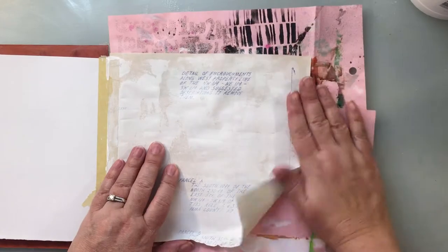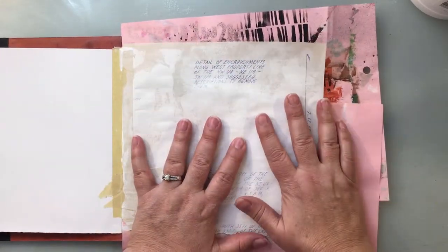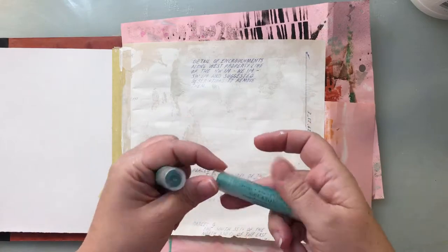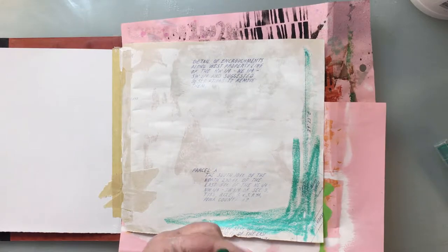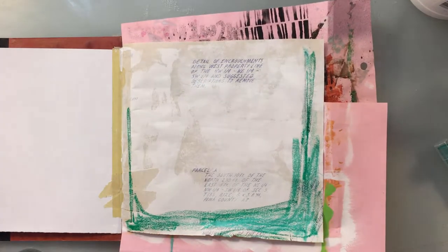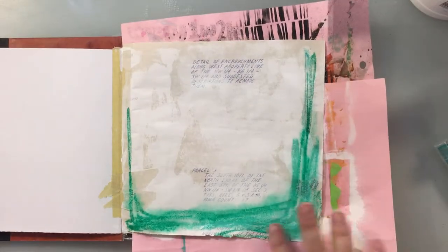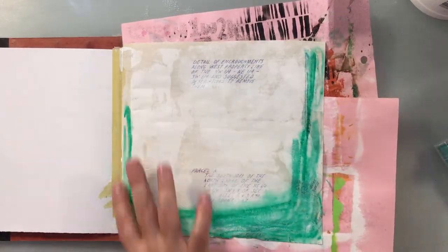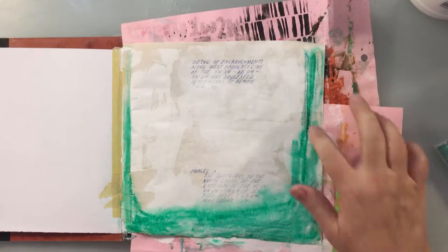Now I'm going to come in with some gelatos. I'm going to be using spearmint and metallic mint. The metallic mint I'm putting down first — as it sounds, it is a metallic. Then this spearmint, which is a nice contrast to it. Using my water mister, I'm going to lay down some water, get some flowing going, and move it around a bit with my finger. I really like what the water has done with it, so I'm going to pretty much leave it and get it good and dry.